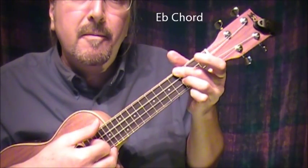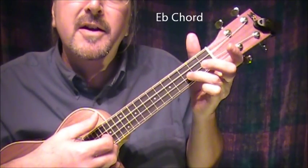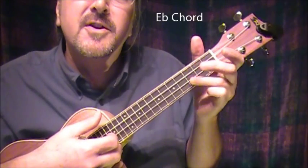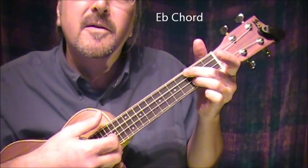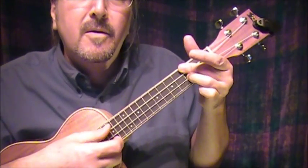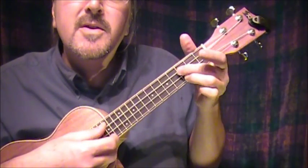D sharp: the 3rd finger on the next-to-bottom string at the 3rd fret, and a bar chord of the top 2 strings on the 3rd fret. That's a D sharp — you make me smile.